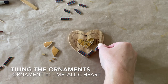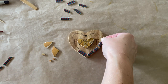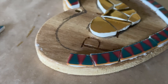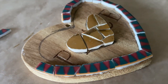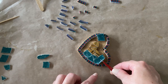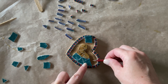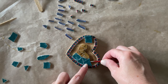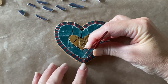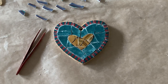First up is the heart ornament. For this one, I knew I wanted to use the outside border from my client's plates as the border of the heart, and I wanted to use metallic gold in the center. Ultimately I decided to go with the teal color from the rim of my client's plates for the background. I'm happy with the simplicity of this ornament — it's got just a little contrast with the metallic gold center.